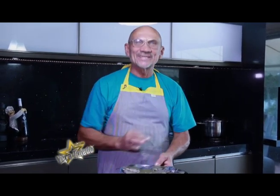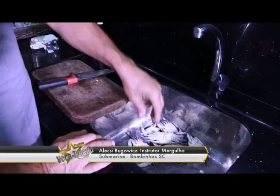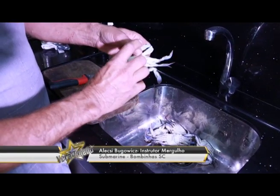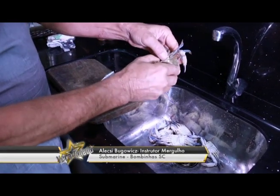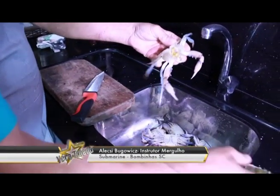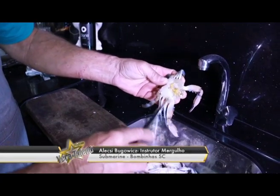Para as pessoas saberem: não é só colocar um siri inteiro na panela. Ele tem um processo de preparação. Como se limpa o siri? Pega-se pela parte de trás, separa a casca dele. Tirando a casca, a gente remove as guelras, que é essa parte aqui — é o pulmão do siri, onde ele respira. Essa parte tem que sempre remover.